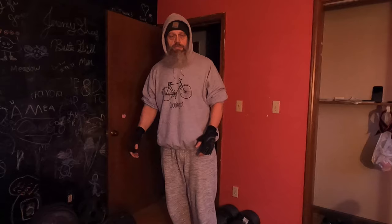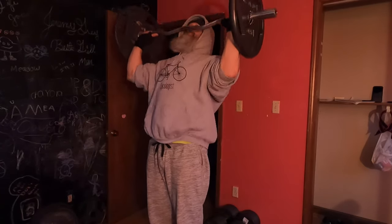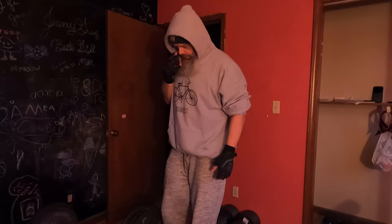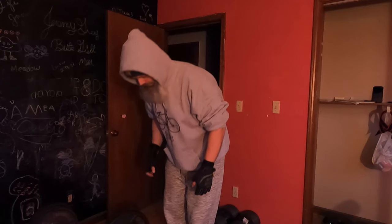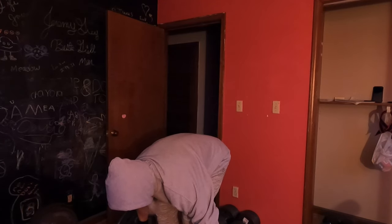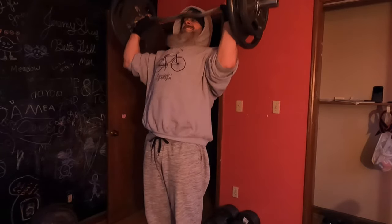I've already warmed up my shoulders from the dumbbell presses, so I'm jumping right up to 90 pounds plus the bar. Then I'm going to jump straight from 90 to 140 plus the bar — looking for heavier weight and fewer reps. Going up to 160 plus the bar, which is about where I was on the dumbbells, so we're just going to 160 on this, hoping we don't blow a gasket.